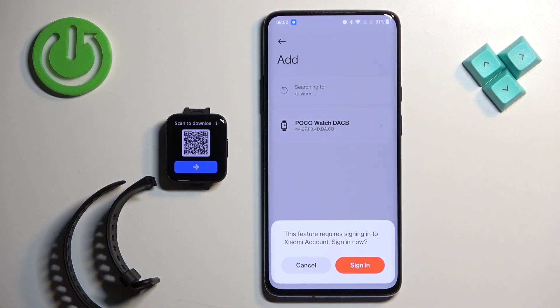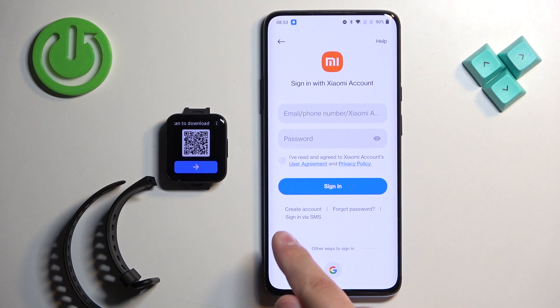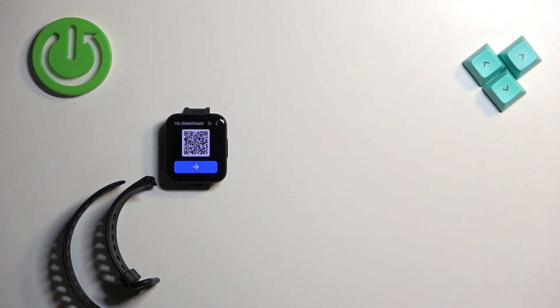As you can see, we need to log in to a Xiaomi account, so tap on Sign In. It will redirect you to the login page. If you don't have an account you can tap on Create Account to make a new one. I already have one so I'm going to enter the email address and password.